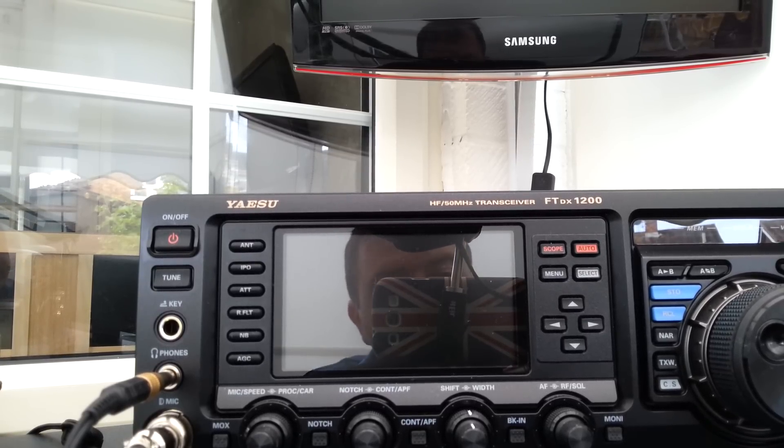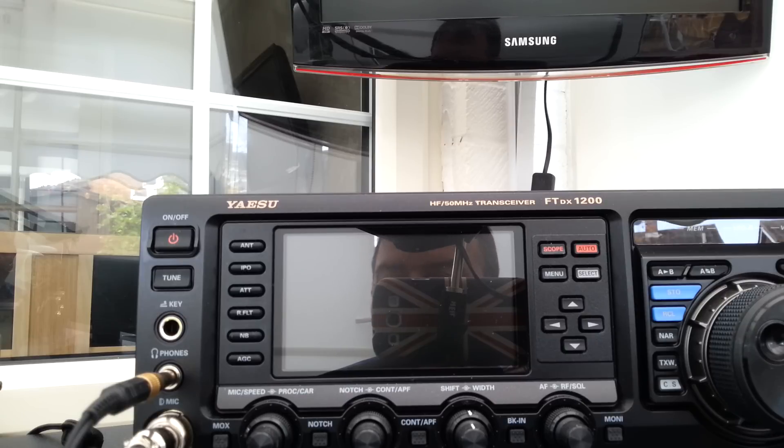Hi everyone, M0WBK here again. Not been on for a while, but an interesting little video courtesy of Eric, who put a comment on one of the videos — it's how to get the 1200 to do the true four kilohertz bandwidth. I've been trying to work this out for some time and haven't sussed it out.